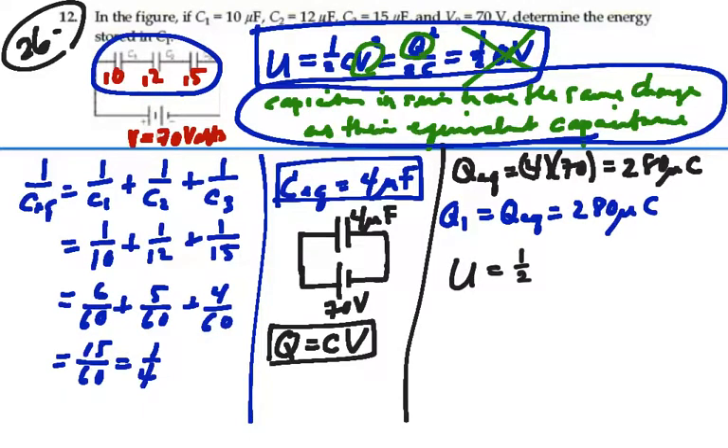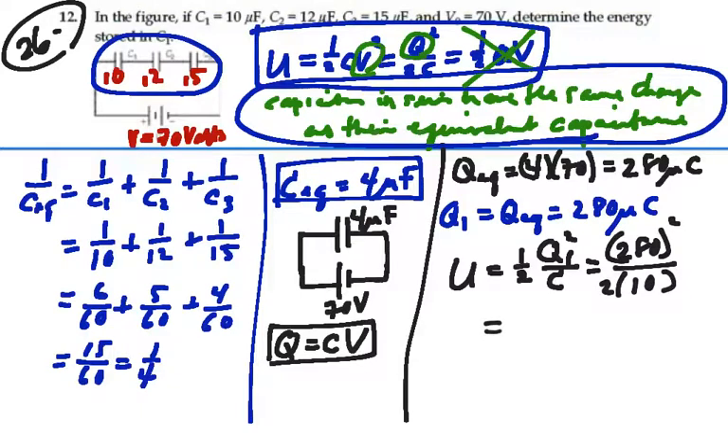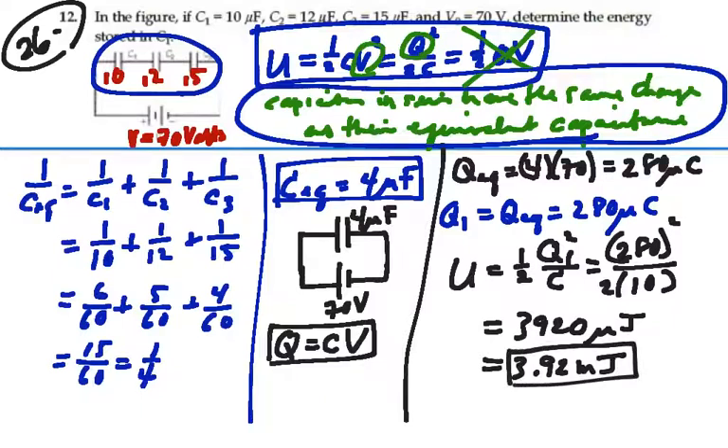So we can calculate the energy stored in capacitor 1. That equals one-half times the charge squared divided by its capacitance: 280 microcoulombs squared over 2 times 10 microfarads. That gives us 280 squared divided by 10 divided by 2, which is 3,920. With micro-micro over micro, this leaves microjoules, or 3.92 millijoules. That is the energy stored in capacitor C1, the 10 microfarad capacitor: 3.92 millijoules of energy stored.